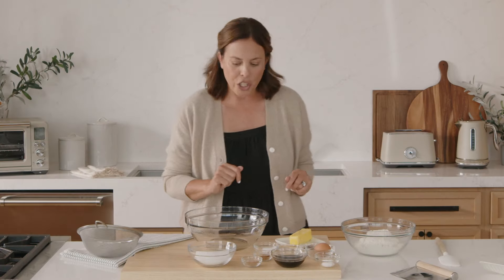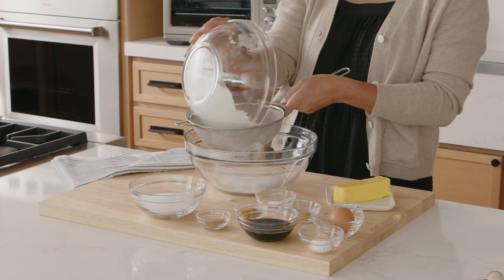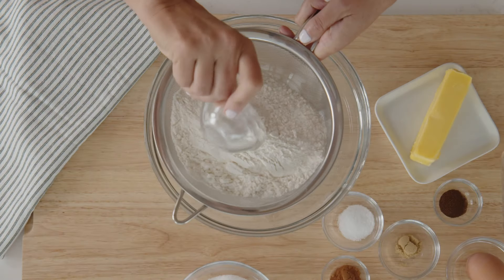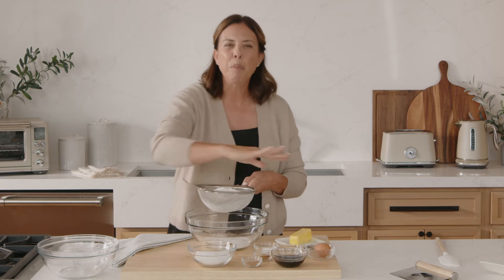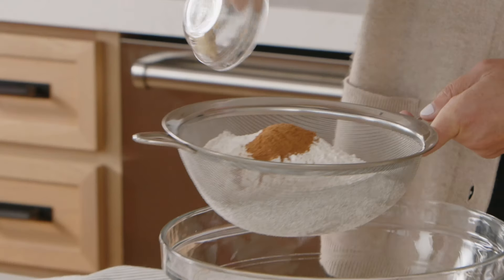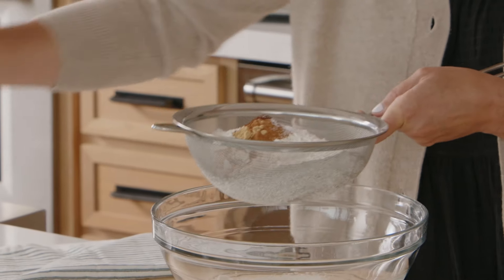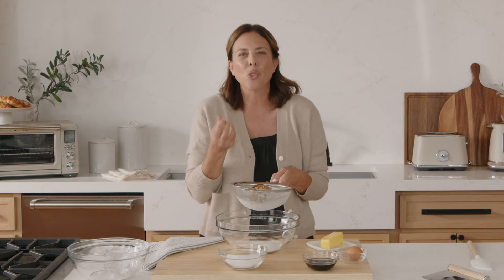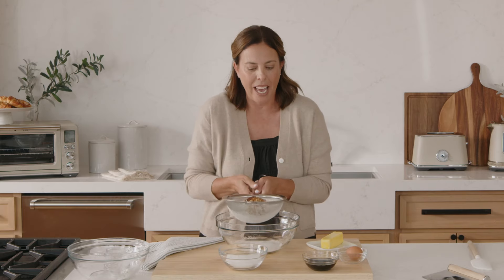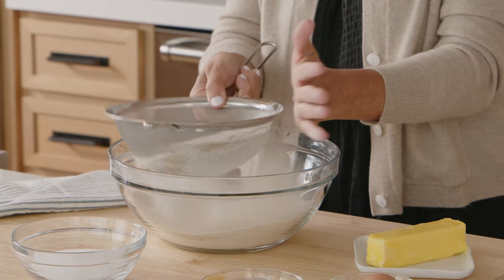The first thing we're gonna do is sift our dry ingredients together. I'm gonna take our flour, the baking soda, and then all these beautiful warming spices — we've got some nutmeg, cinnamon, ginger, and cloves. And then I'm just gonna add a little bit of salt, because salt in baking really makes all of those flavors pop and come together. So I've got all my dry ingredients in the sifter, and I'm just gonna gently tap.